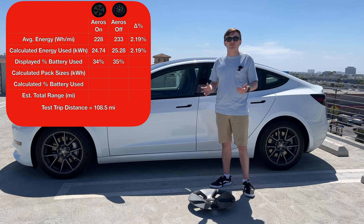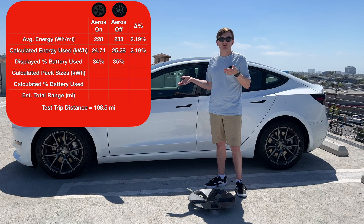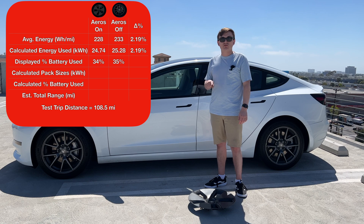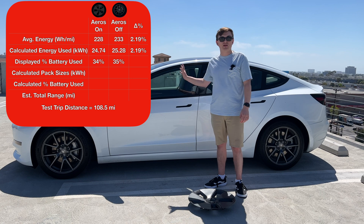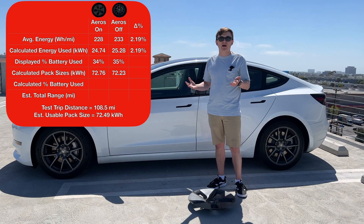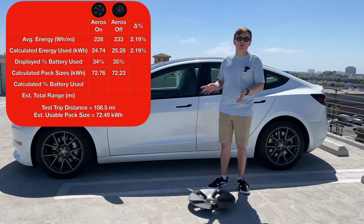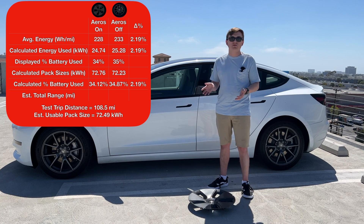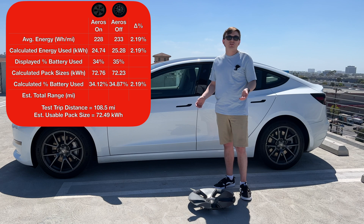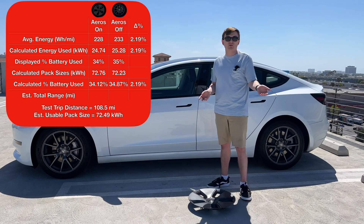We had to do the math to figure it out. Since the trip computer shows whole integers, I calculated the exact percentage of battery used for each leg. Using the average energy usage and the percentages shown, I estimated the total usable pack size and found that with the aero caps on we actually used 34.12% of the battery, and with the aero caps off we used 34.87%. Using those efficiency figures and the calculated total usable pack size, we can estimate real-world ranges: with the aero caps on at 228 watt hours per mile, you get around 318 usable miles; with the aero caps off at 233 watt hours per mile, you'd get about 311 miles — a seven-mile difference.